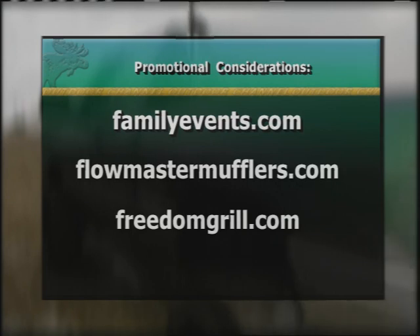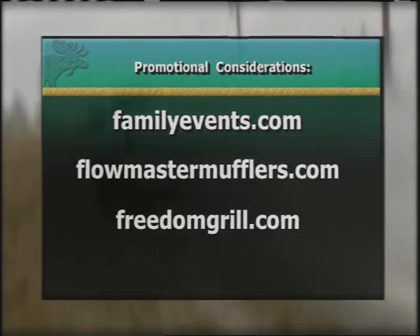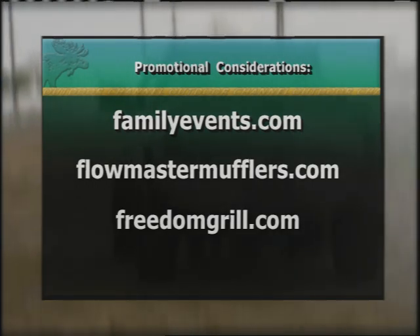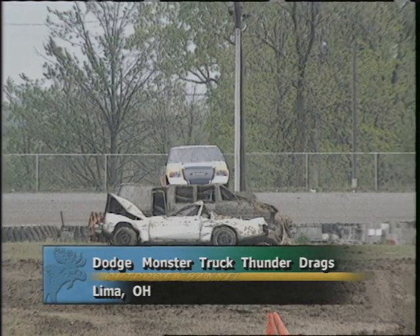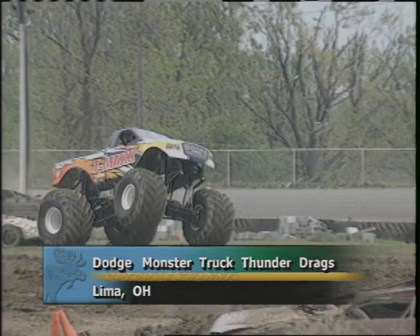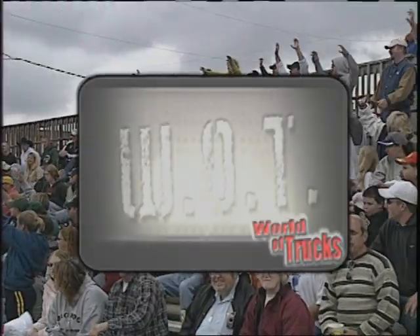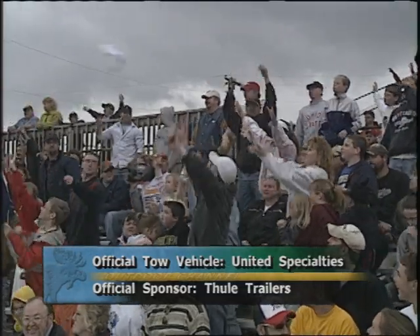If you would like more information on products featured today, log on to these websites. Be sure to join us on World of Trucks next week from Lima, Ohio — it's Monster Trucks. That will put a wrap on this edition of World of Trucks. For Bill Stevens, Doc Riley, and Rick Carlson, I'm Claude Wood — keep on truckin'.